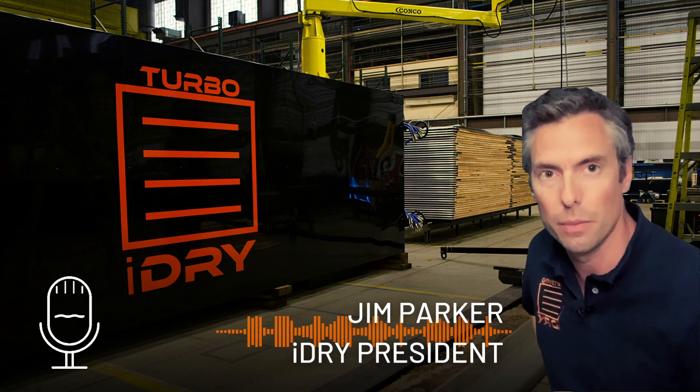We also have a trolley system — a remote-control system to pull the pile of wood out from under the stacker, roll it down to the kiln you're loading, and put it in. A building full of eight or ten iDry Turbo Pros, which would be drying millions and millions of board feet a year — 10 million plus — could be operated by one or two people. It's not very labor-intensive, and it requires a stacker just as a comparable conventional kiln operation would need a stacker to put stickers.